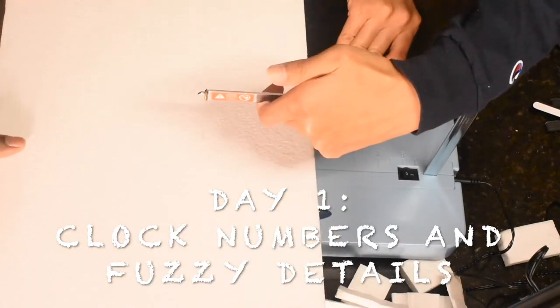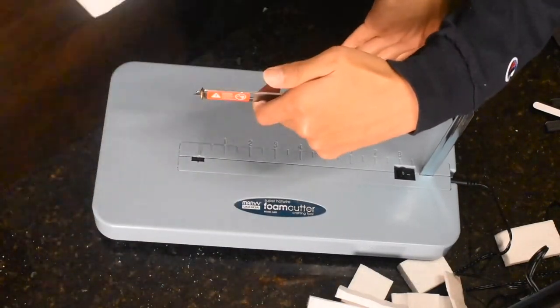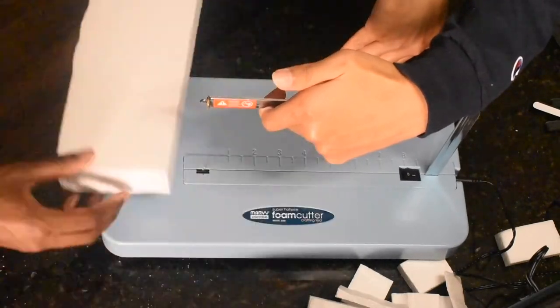I hope you guys enjoy this video. Please remember to like, comment, and subscribe to my channel. So first off, we're going to cut 12 pieces of this styrofoam sheet so that we can use it for the Roman numerals.